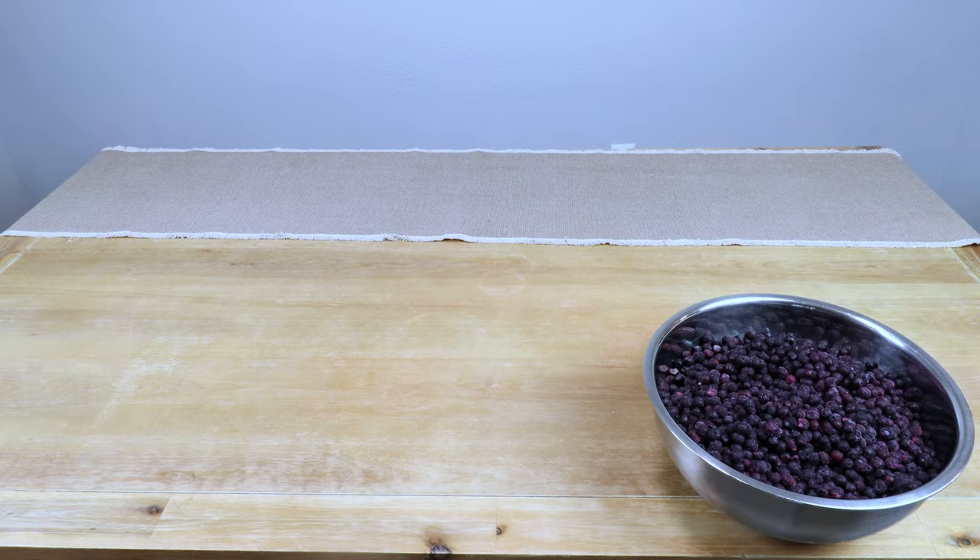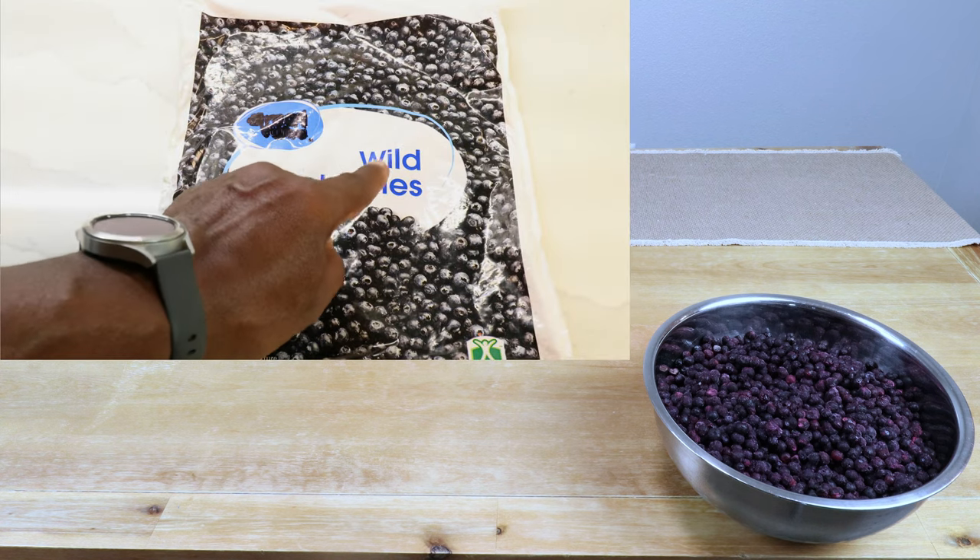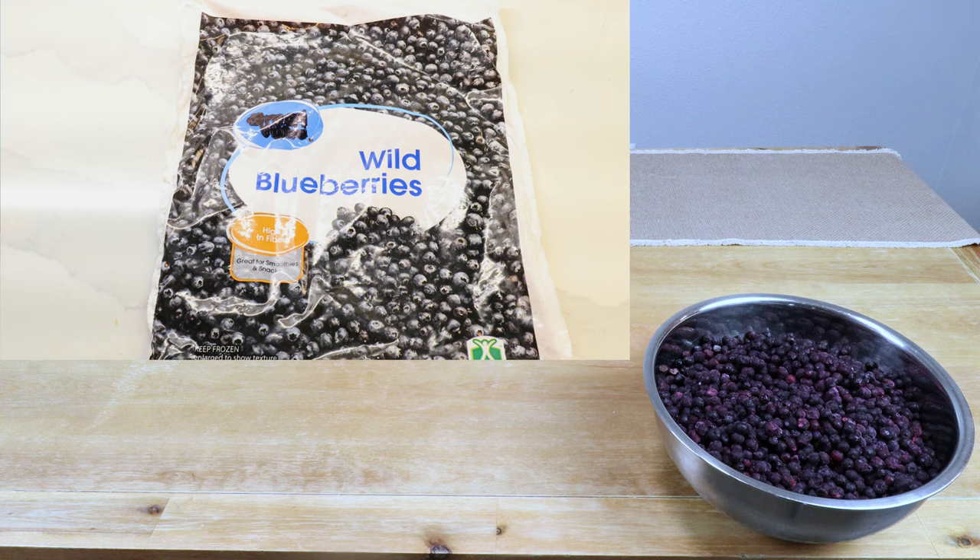To make this wild blueberry wine I'm going to need four pounds of wild blueberries. You can use regular blueberries — fresh, frozen, organic, or in this case wild. As a disclaimer, I did not wander across a field and stumble across a patch of wild blueberries. Like most people, I'm going to buy them at the grocery store. How do I know these are wild blueberries? It says so right here on the package — I take it at face value.